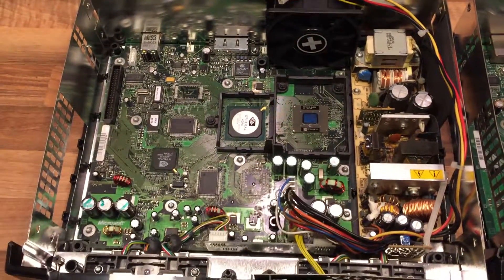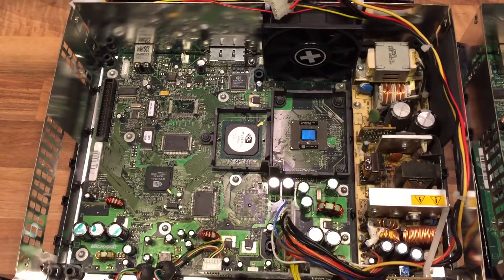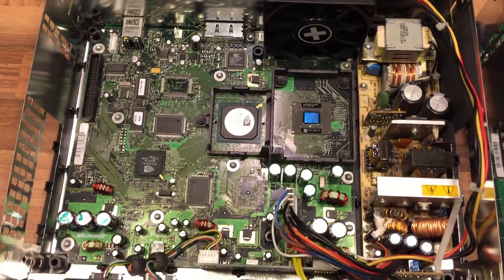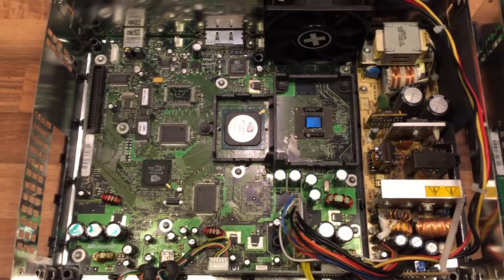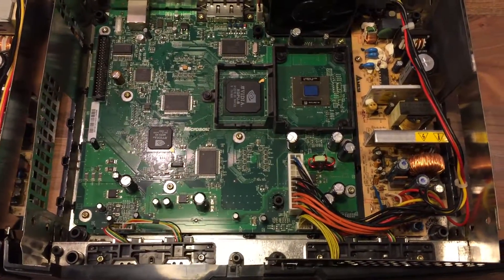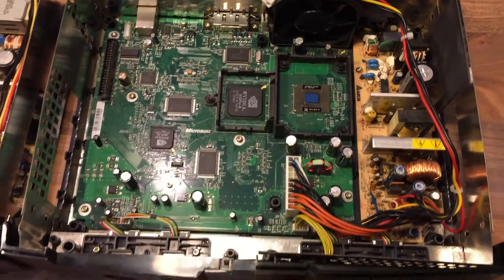Open them up, clean them up, make sure they're working okay, check the heatsinks, the fans, the thermal paste, everything like that, just to make sure they try to extend the life of them as much as possible. And one thing I noticed was that I've got a generation 1, version 1.0 original Xbox, and the last generation, which was version 1.6 of the original Xbox. I thought I'd just do a little video to show the comparisons before I put them all back together.